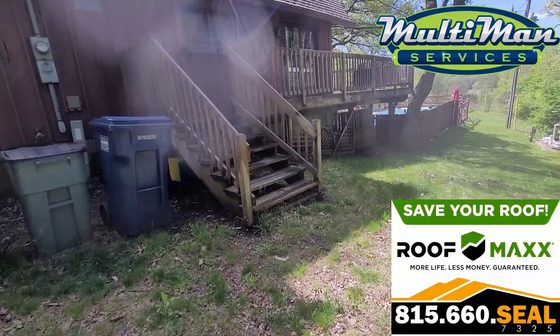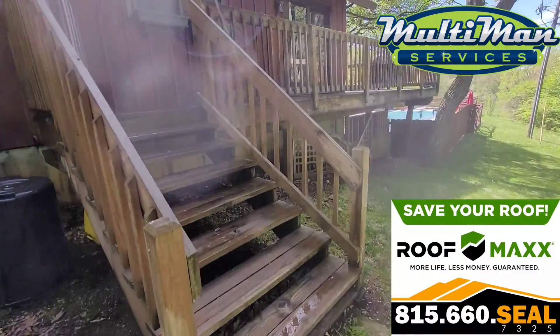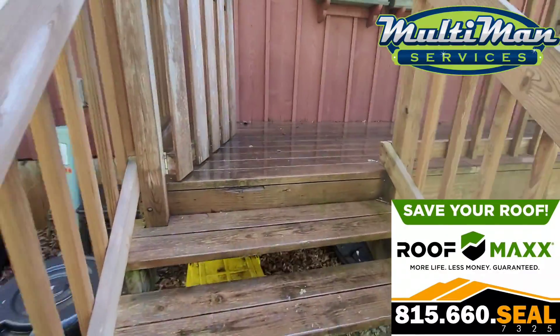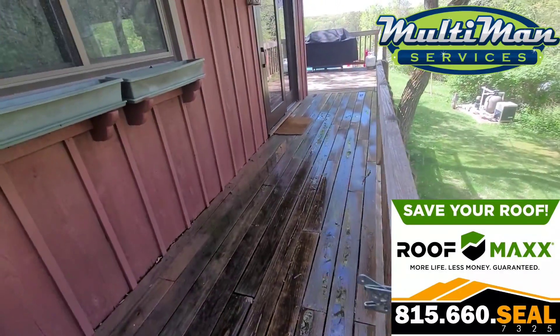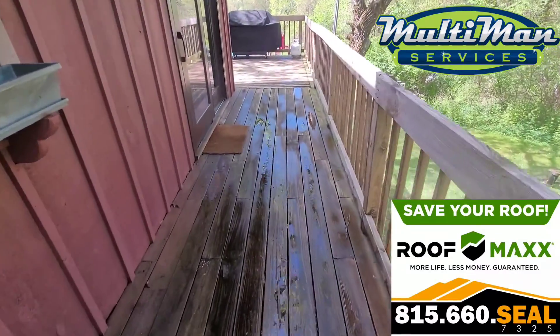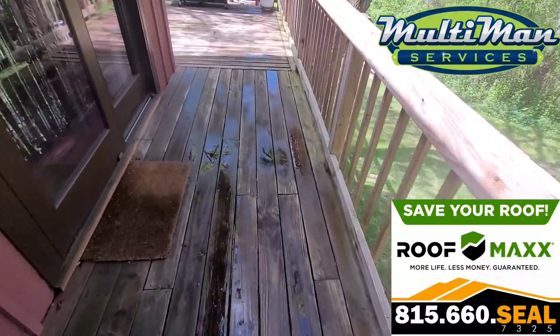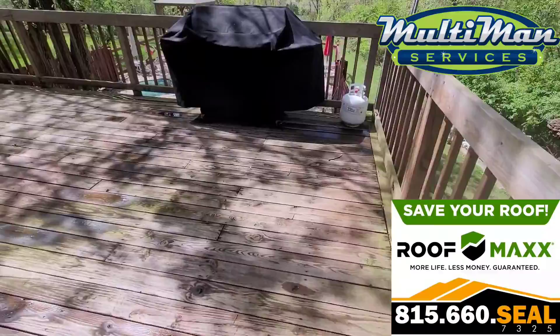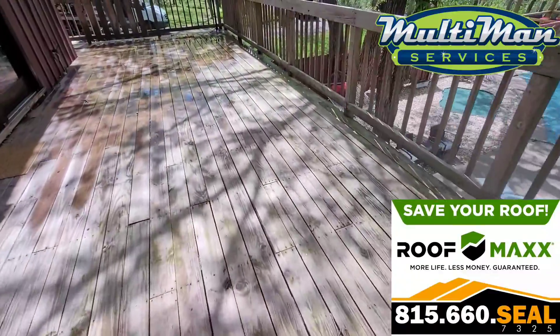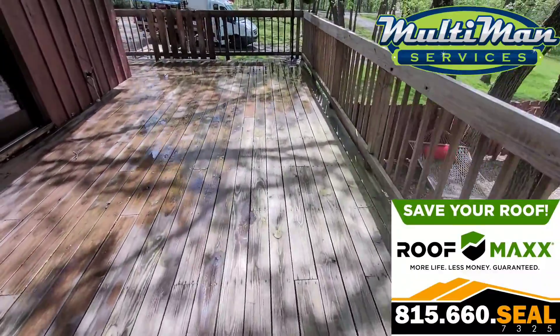Now with your deck here, it looks like it has had a coat of oils or finish applied to it before in the past. I'm not sure what your plan is after we get done washing, but depending on what you want to do to it after we clean it will tell me how I should go about washing it.